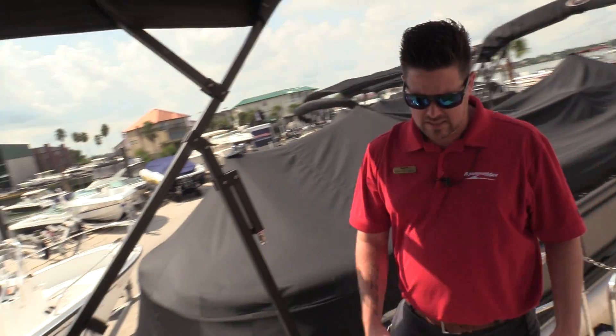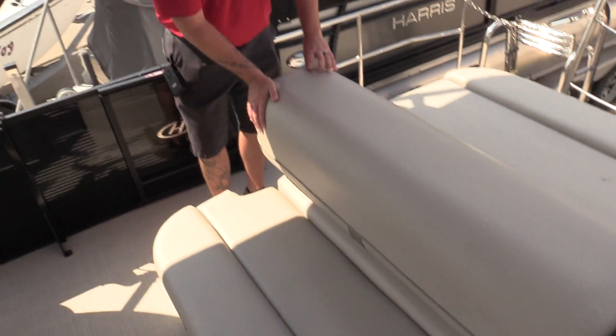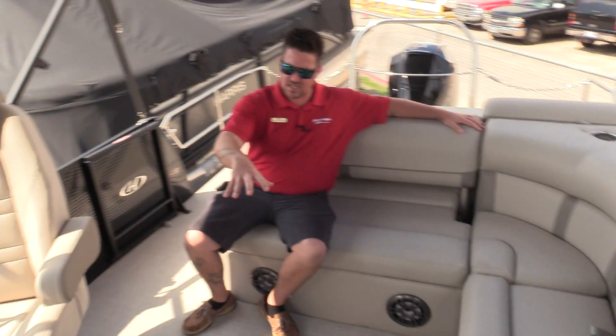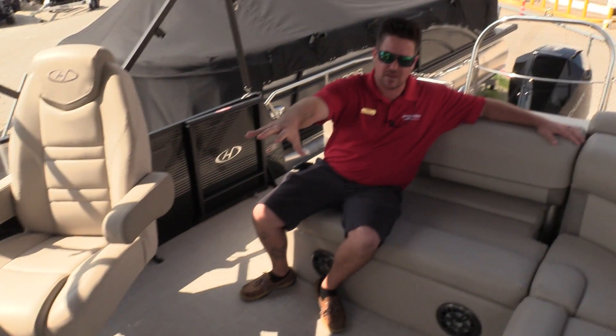Moving forward, I want to show you this backrest that moves back and forward. You can definitely sit in it facing this way — just relax with your friends. The captain's chair swivels and you can put a table right here if you want, or you can mount the table in the front.